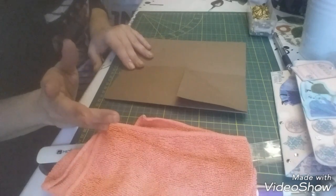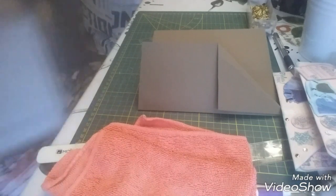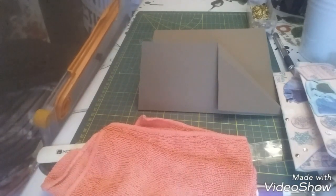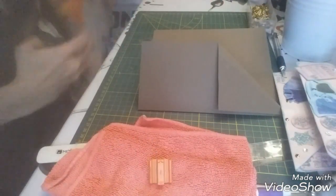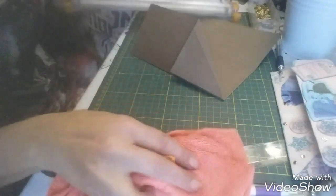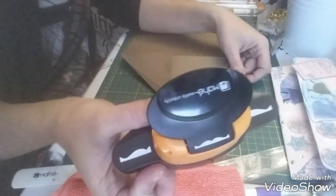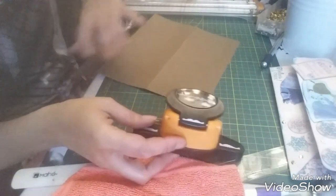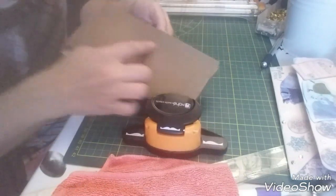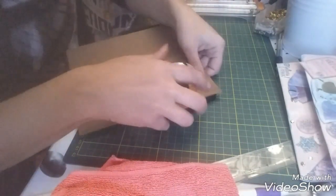Après la déco c'est vous qui allez voir ce que vous voulez faire. Le principe c'est qu'en haut ce soit ouvert. Je vais prendre ma perforatrice — moi j'ai que celle-là puisque je suis pas à l'atelier, mais vous prenez celle que vous voulez. Je vais venir faire une bordure sur le rabat. On y va.